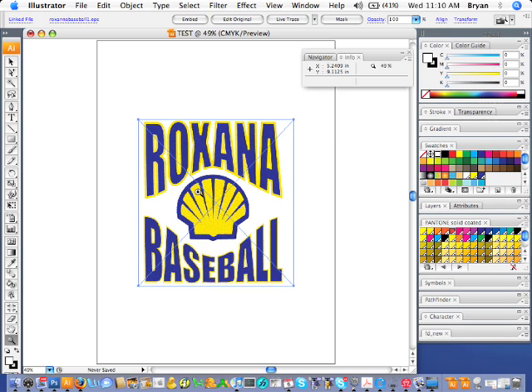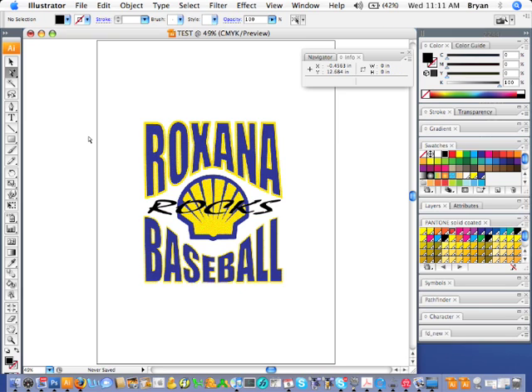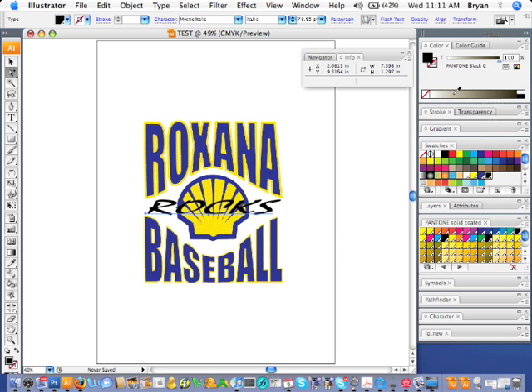From this point we can actually add some text. If you wanted to add some vector text so it's nice and clean and crisp — let's say we wanted to add something like 'Roxanna Baseball Rocks.' It's going to go on a red shirt and we'll just do it in black ink, so we won't need to underbase that. We need to create this as a spot color so that we can output it correctly. I've got my Pantone palette open here, so we'll just name it Pantone Black Z. Now it's pretty much ready to output — we've got our three spot colors from Photoshop and our one spot color done in Illustrator as vector text.